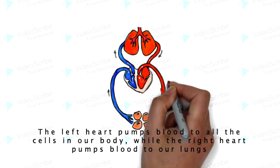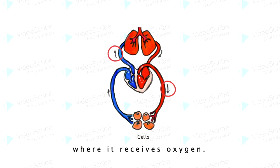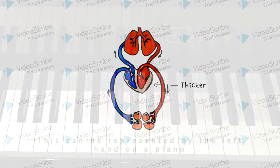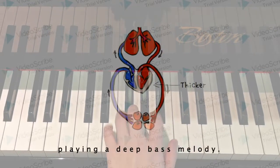The left heart pumps blood to all the cells in our body, while the right heart pumps blood to our lungs, where it receives oxygen. The left heart is thicker and more muscular than the right heart as it needs to pump blood to our whole body. This can be represented by the left hand on the piano playing a deep bass melody.